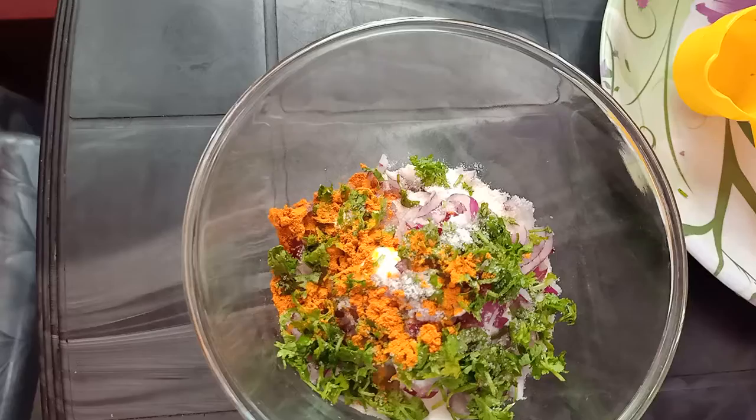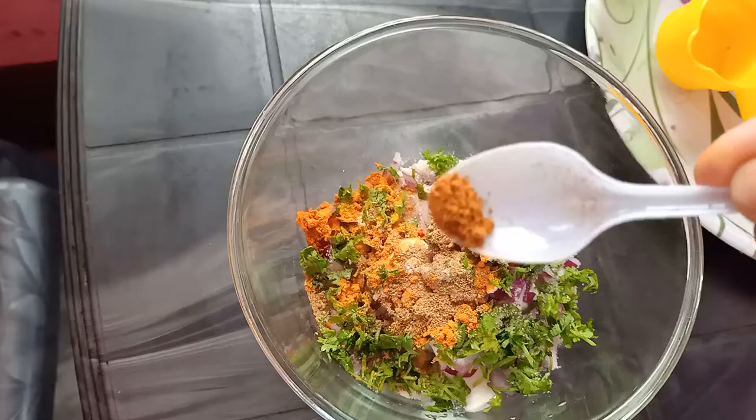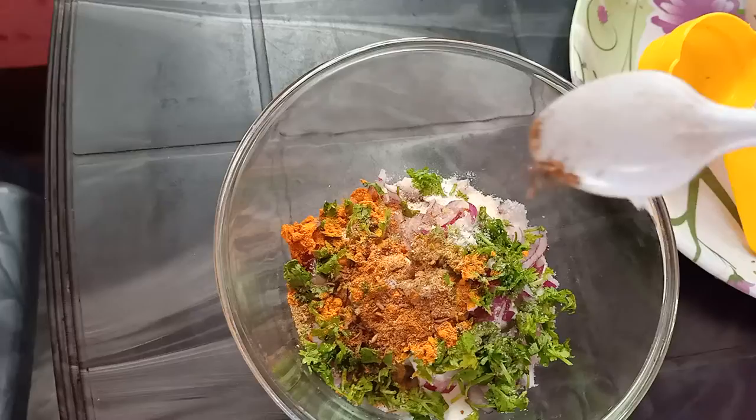I also put some sauce in the sauce. Then I put a bowl and put some salt in the sauce.